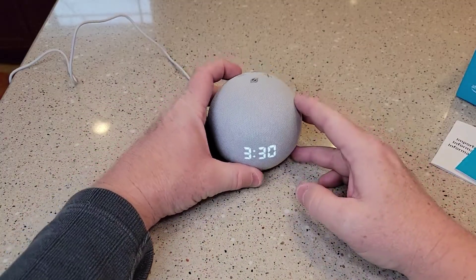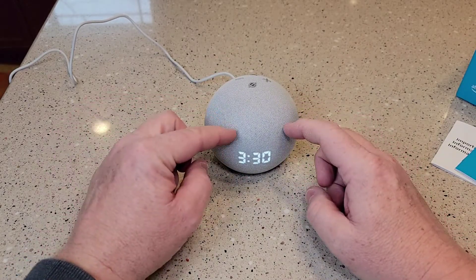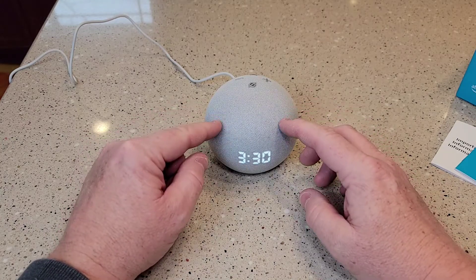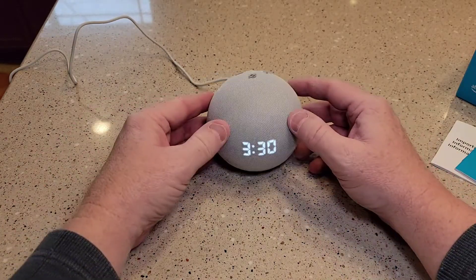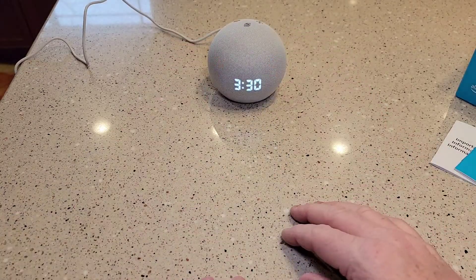So there's what the clock looks like. As soon as I plugged it in, I just opened my Alexa app — I really didn't do a whole lot. It just said it was ready to go. It looks really nice. You can sort of see it from far away, too.